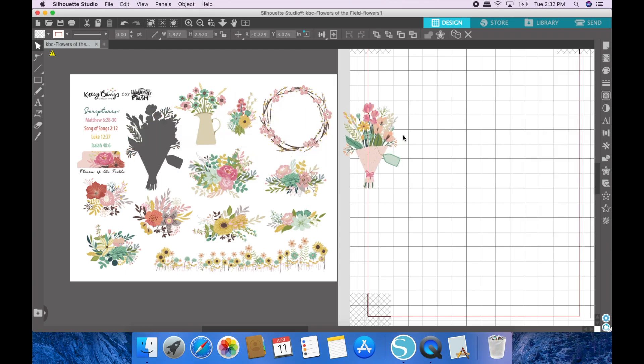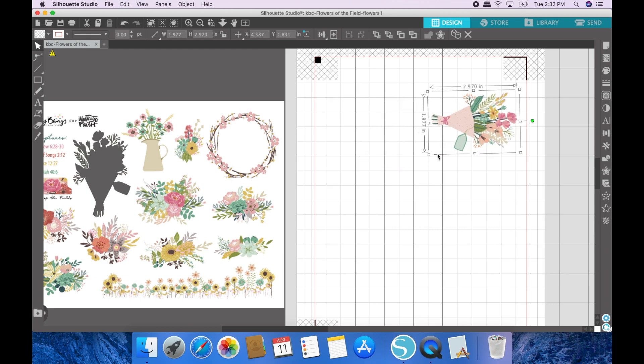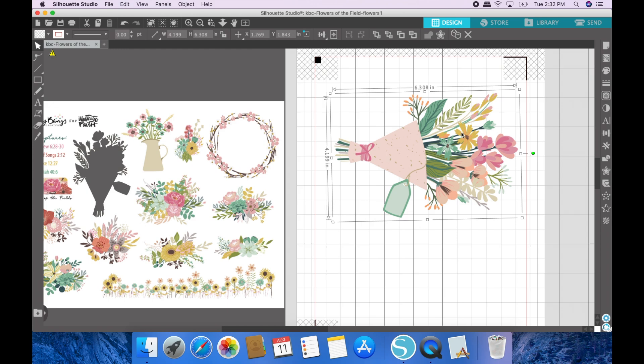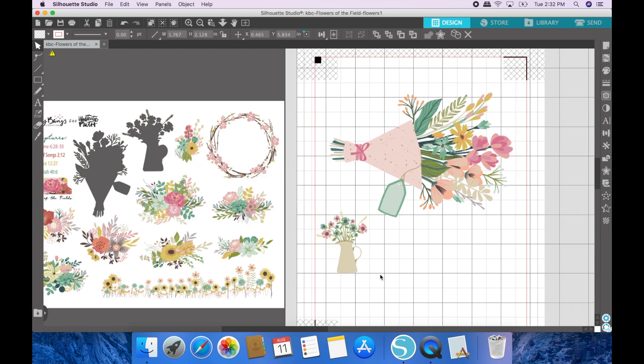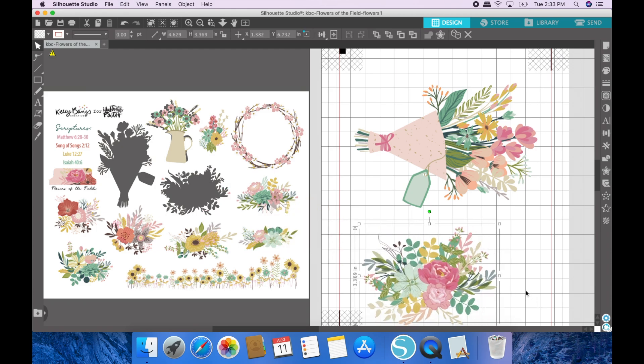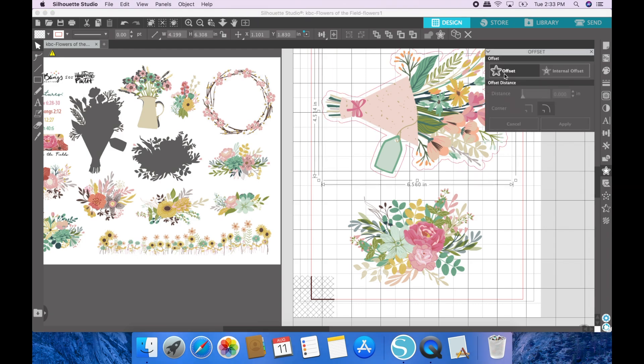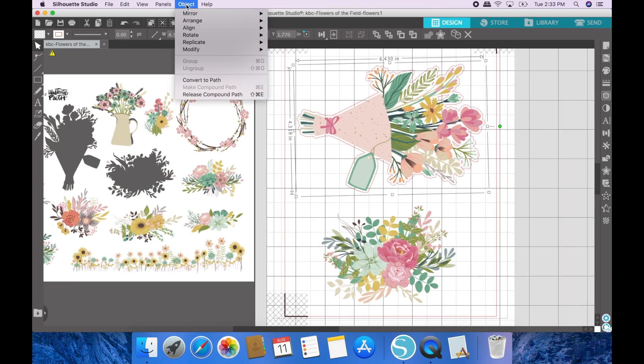Close the trace panel and pull these individual images over. I can rotate this bouquet and place it right in here — a nice big bouquet of flowers right there. Then I can do the same with this one. Maybe I don't want that one — how about this one? I love these colors, they're just beautiful. I'll enlarge it somewhat and place it right there. Now I'll select that image, go to offset, and go with 0.06.